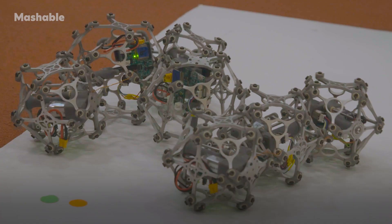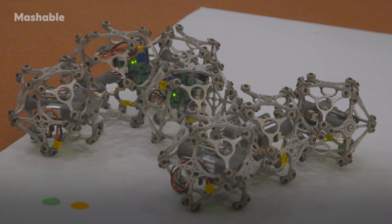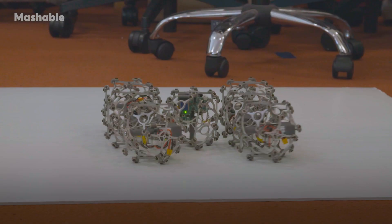This demo has seven of these robots attached together in a sea turtle-like configuration, and by running a specific movement pattern we can get the entire assembly to move forward and turn — basically move around like a sea turtle.